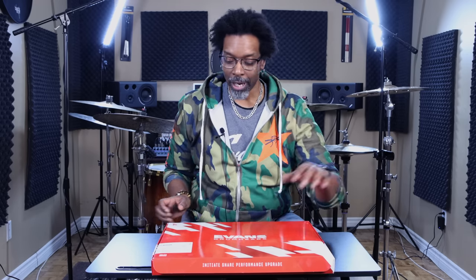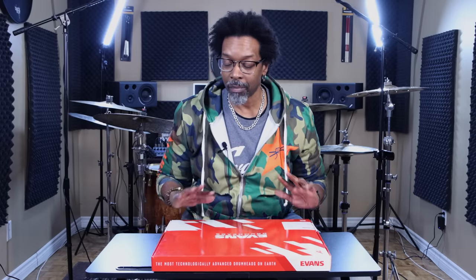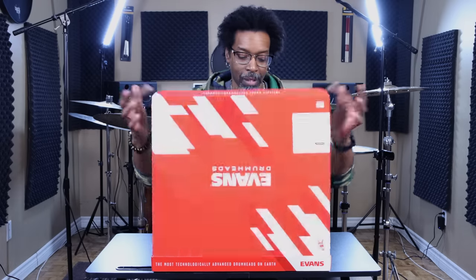So if you're determined it's time to change the head on your snare drum and you're about to do some shopping, hold up — let me show you this first. This is the UV1 snare tune-up kit. Evans just dropped these and they're pretty cool. You get a bunch of goodies in this little package. I'm gonna open it up and show you what's in it.